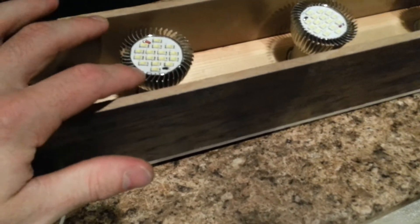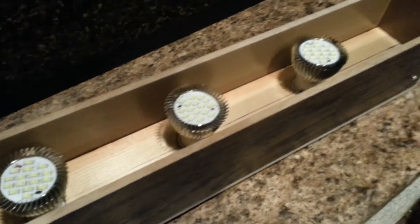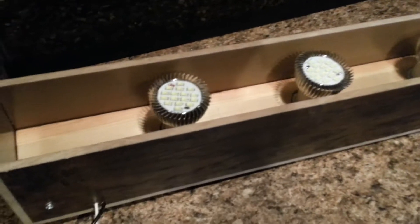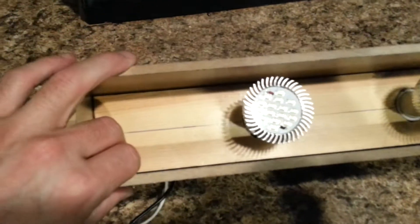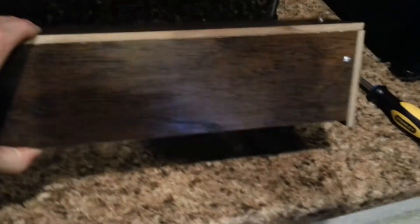These do get a little bit warm. I have a laser thermometer — they get to about 94 degrees, so not too hot. I've run them on my tank for a few days and they don't affect the water temperature, which is good. The inside frame is just a piece of 1x2 I had laying around, cut to the dimensions of the tank.